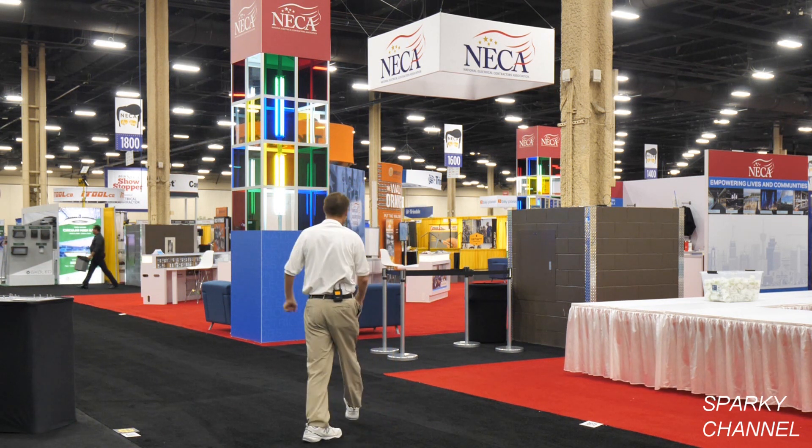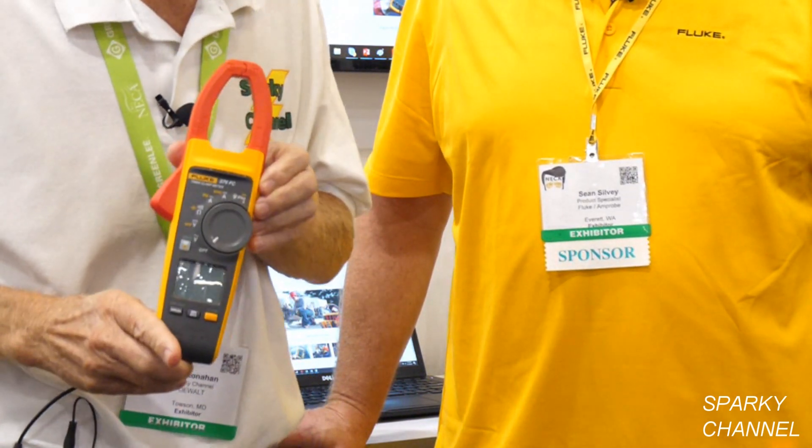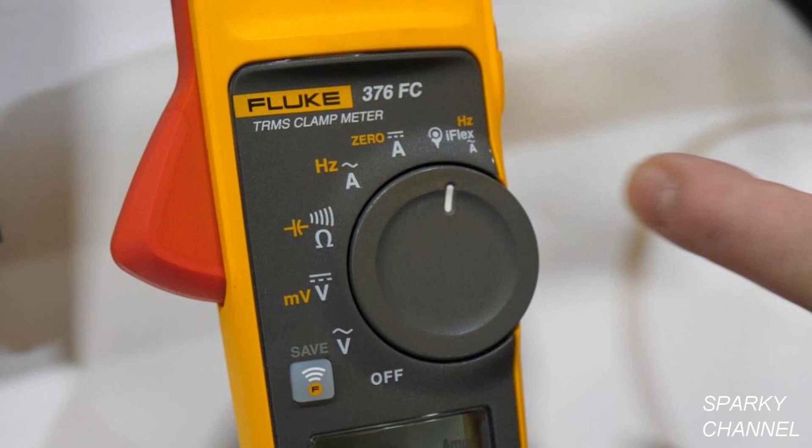I'm here with Sean from Fluke and he's going to show us the 376 FC clamp meter. This is a Tru-RMS clamp meter — a great meter because it has multiple functions going on with it.